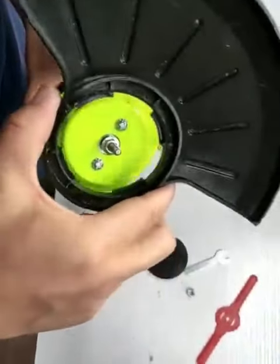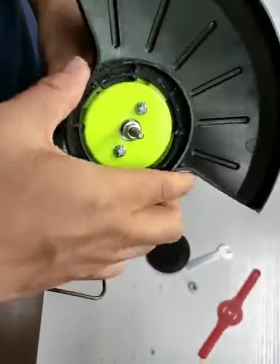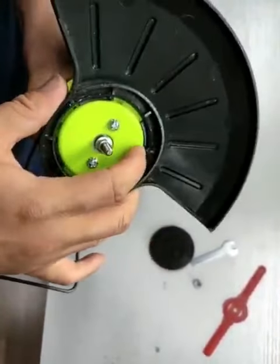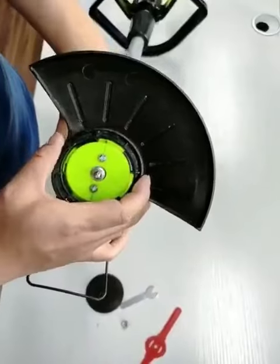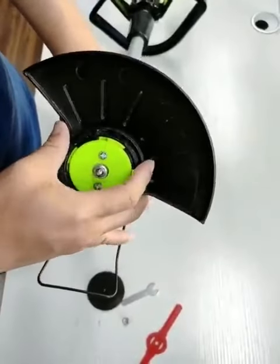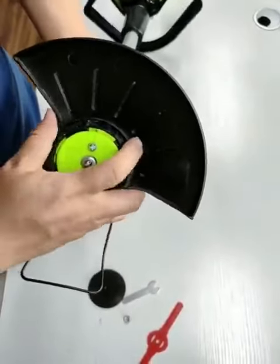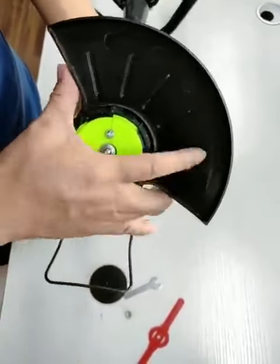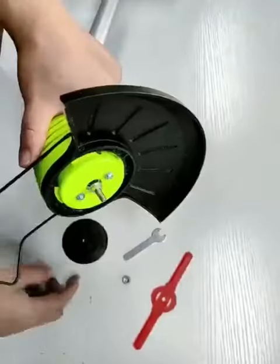According to the full stock points on the machine head, place the protective cover at 45 degrees according to the stitching lines of the left and right machine shells of the machine head. Tighten the protective cover by 45 degrees counterclockwise according to the 4 card slots on the machine head.